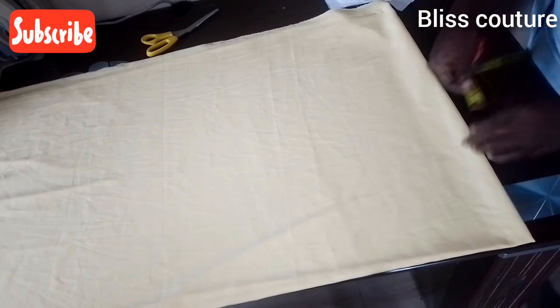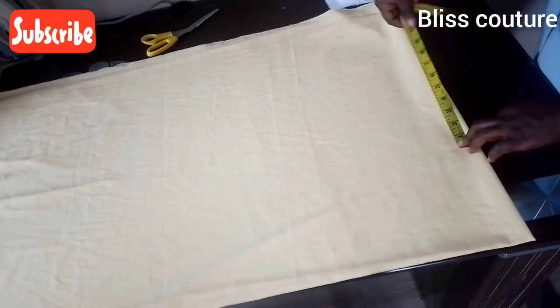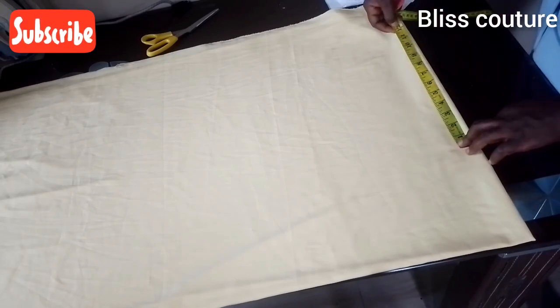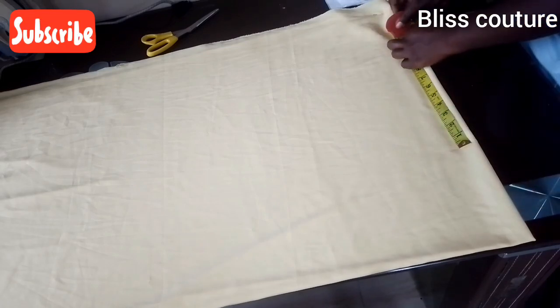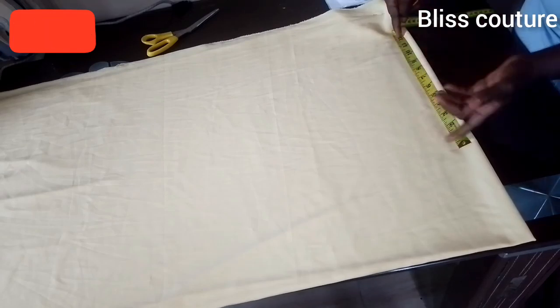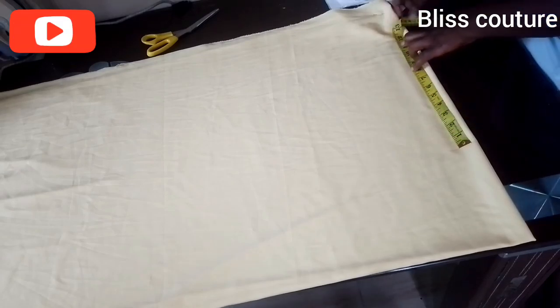From the shoulder measurement I will extend it to the length of my sleeve, marking 12 inches down from the shoulder. I will add one inch for seam allowance. Go ahead and measure your desired sleeve length.